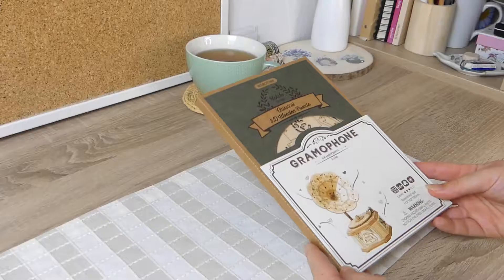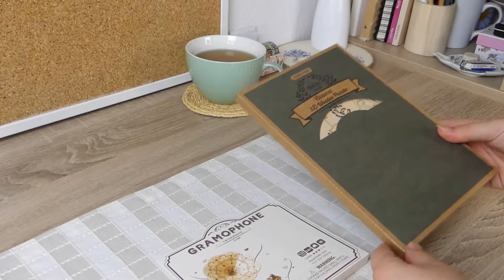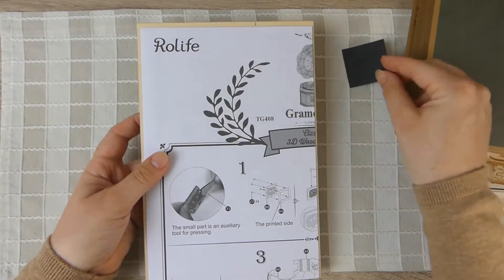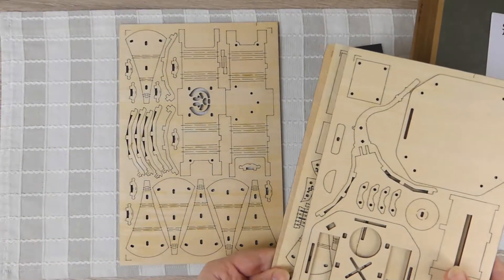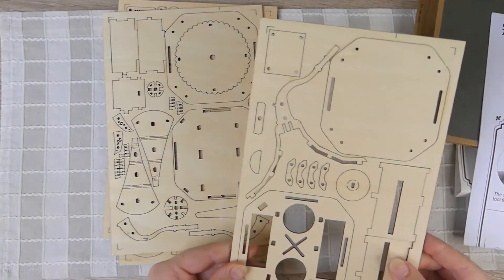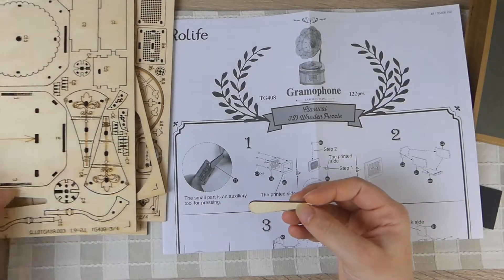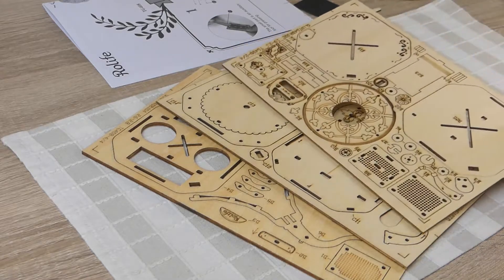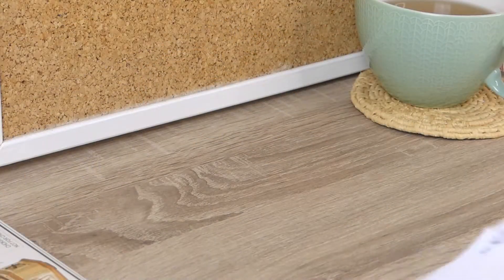I started by laying out all the pieces and then just worked through the instructions. Everything needed comes with the kit and you don't need any extra tools. I kept all the wooden pieces in their structure sheets until I needed them and then just popped them out individually to use. Overall the kit was very straightforward and the instructions were easy to read. I did end up having one or two breakages with some of the very small pieces, especially with the curved sections of the horn. However, I glued them back together and you'd never really know they were broken once the project was finished.